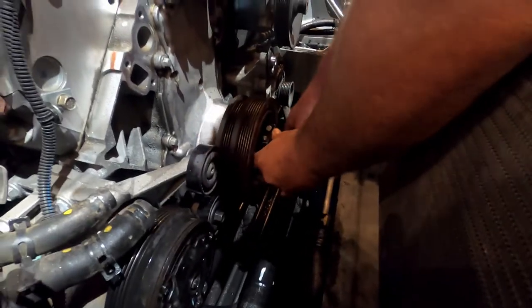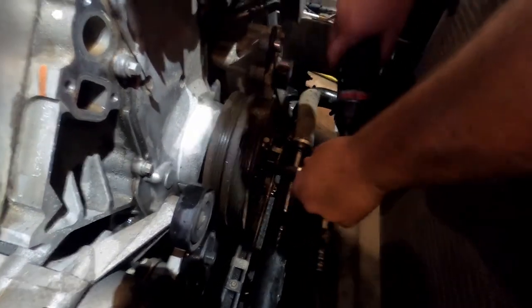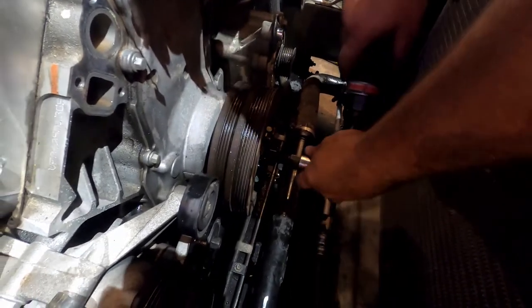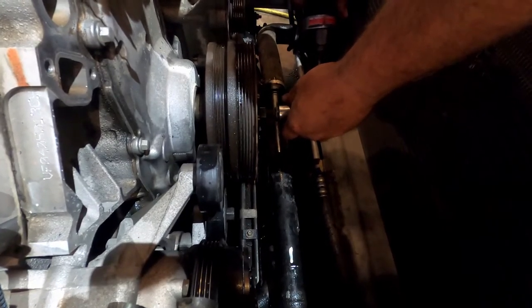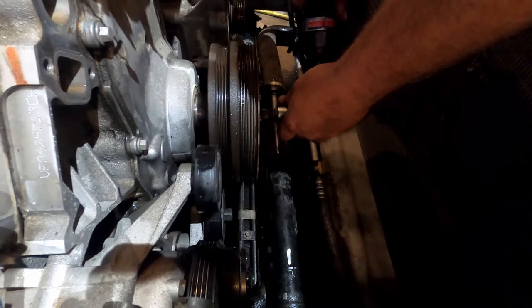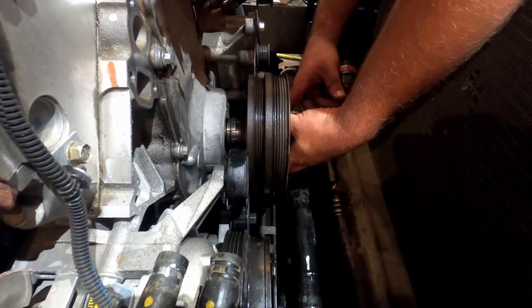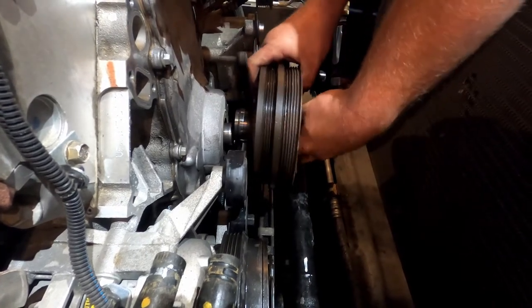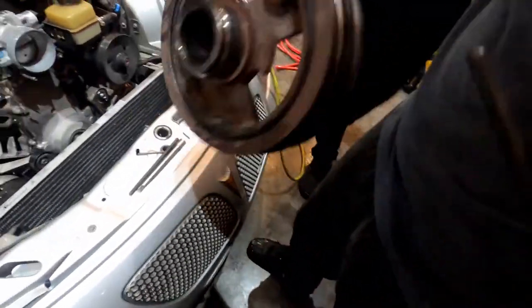Everyone asks about these harmonic balancers not coming off. Dobby's got the right tool and the know-how. He's taking it off with an air ratchet — look at that, there are the tabs that it rotates. We got it off on his GTO.